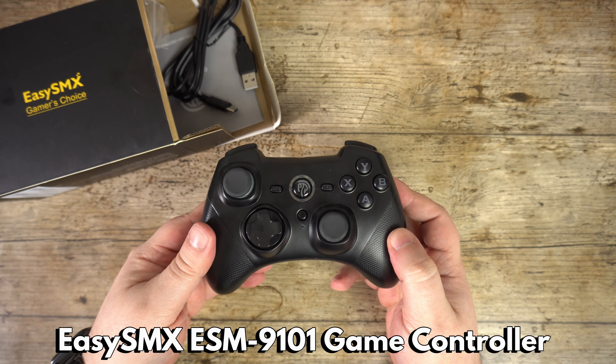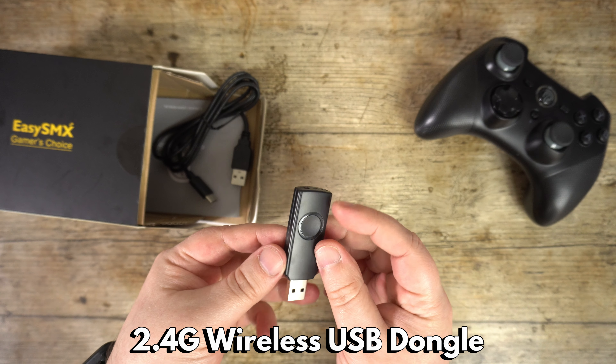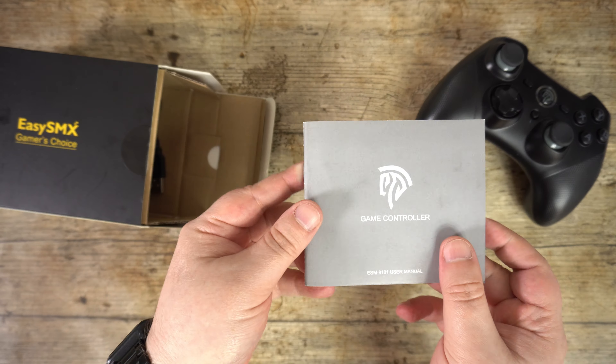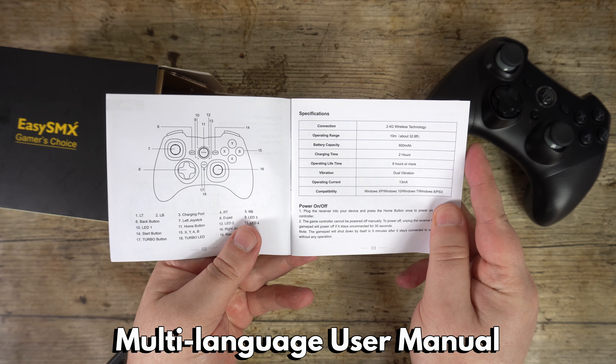Inside the box is the controller, which we will take a closer look at shortly. Next is the 2.4G wireless dongle, which plugs into a USB port on your device. There is a user manual in multiple languages including English, German, Italian, and Spanish.